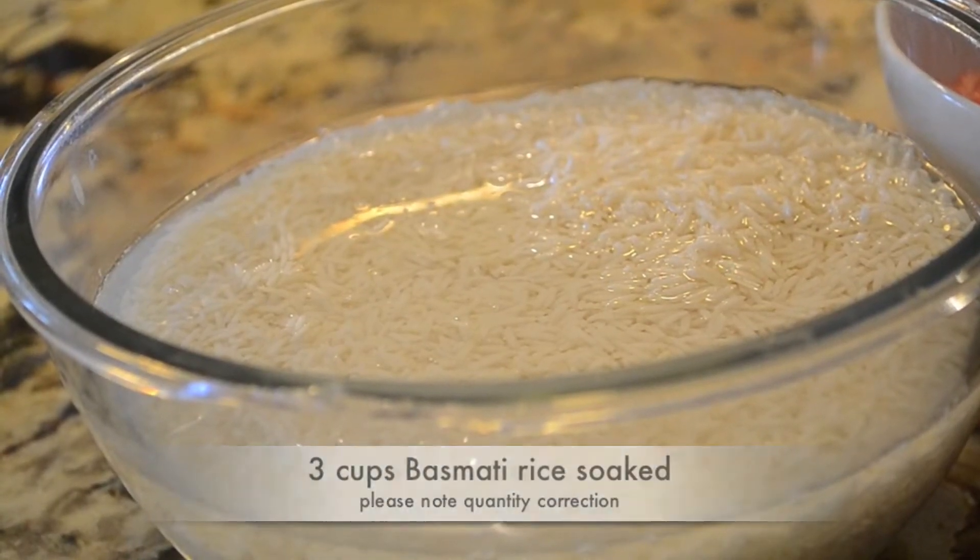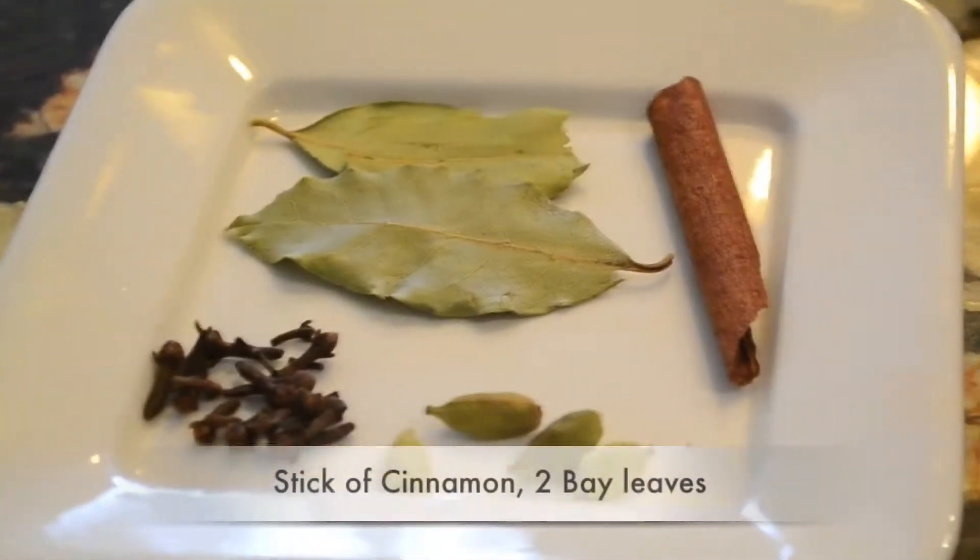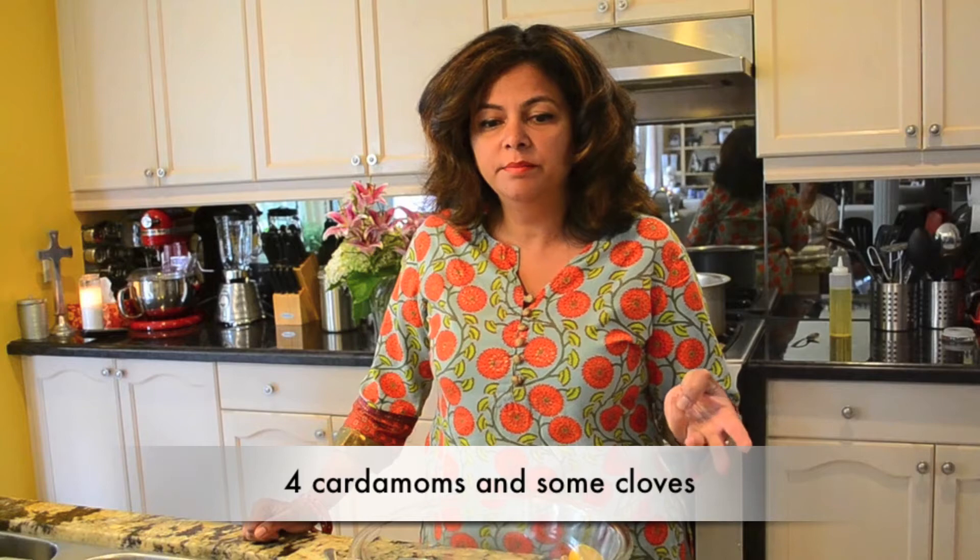First thing we want to do is soak some rice. I've soaked four cups of basmati — usually I like to soak it for a couple of hours, but it's only been soaking about half an hour today. I've got some clarified butter, called ghee in India, and some spices: a stick of cinnamon, two bay leaves, four cardamoms, and a couple of cloves — all going to go into the water and cook with the rice.